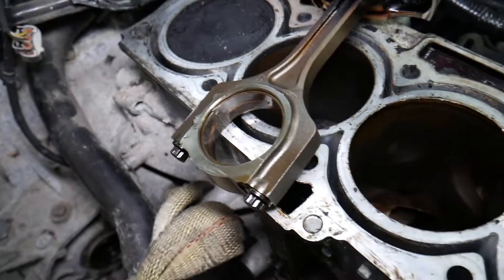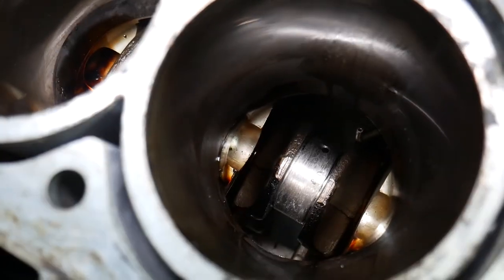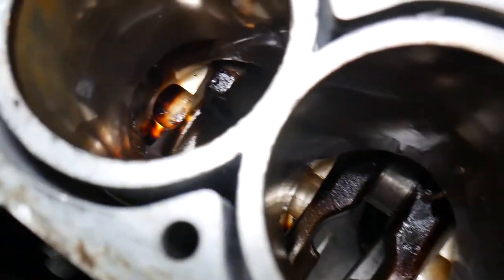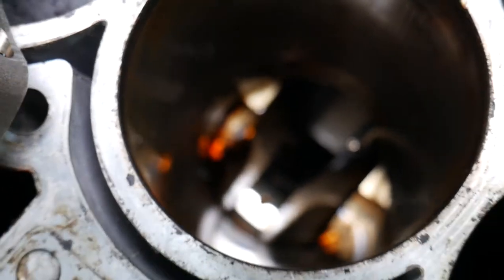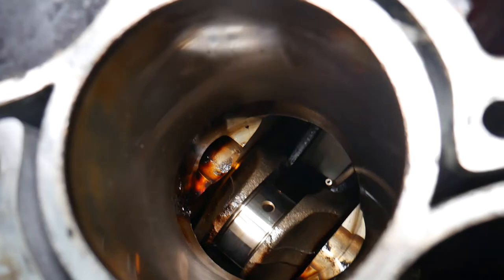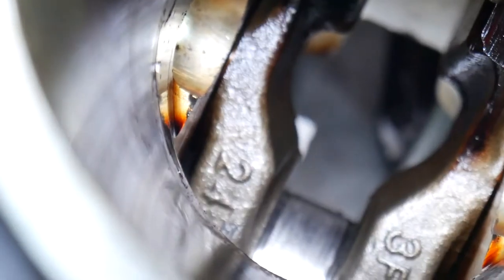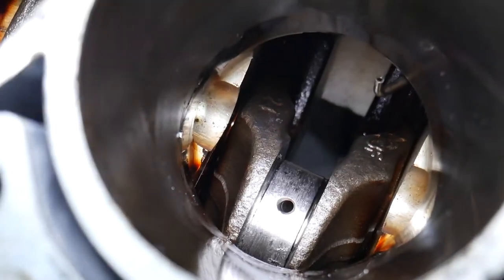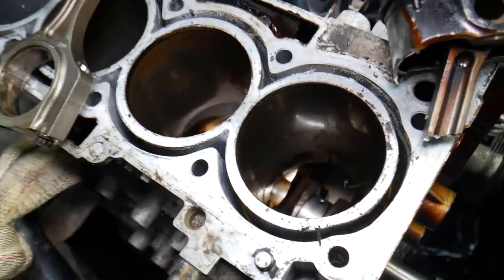You can see on the crankshaft at cylinder number one, that's a spun bearing — the surface is rough. On cylinder number two, it's nice and smooth. There's quite a bit of difference between the two. On cylinder number one right here, that is a bad, bad bearing.